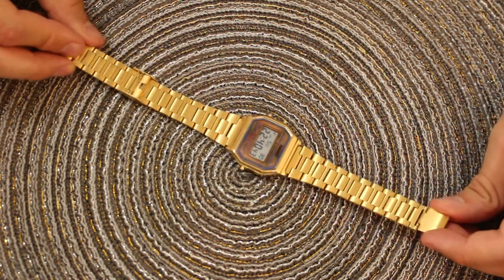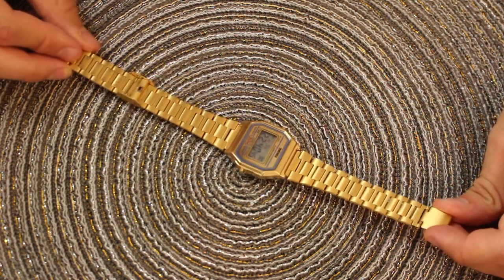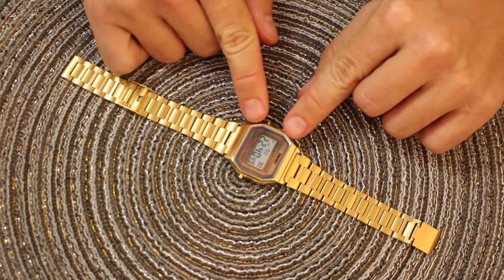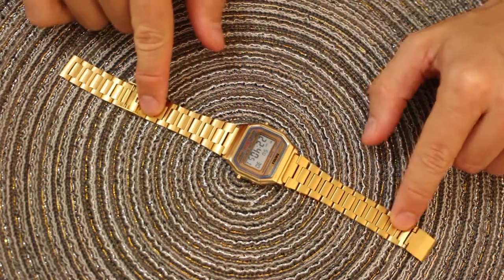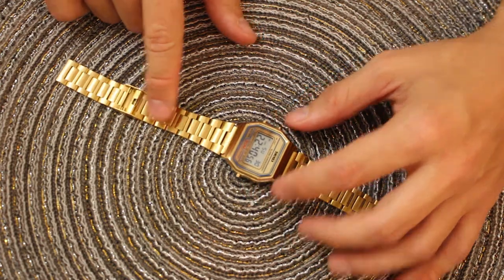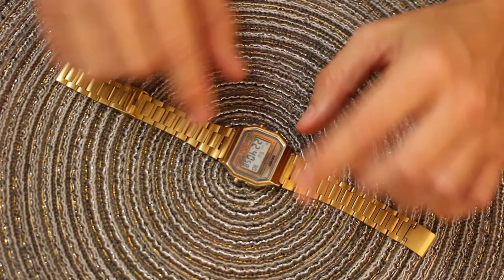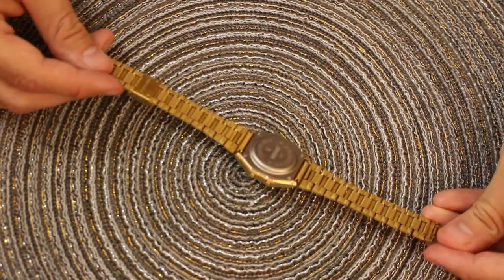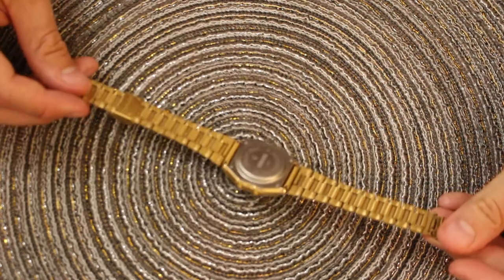So let's talk about the watch itself. The watch is obviously in a nice gold color. The gold color on the body of the watch is a little bit different than what you see on the band. The band is more of a brushed, dull gold, whereas the body is a very reflective gold color. The back has a silver, brushed stainless finish.